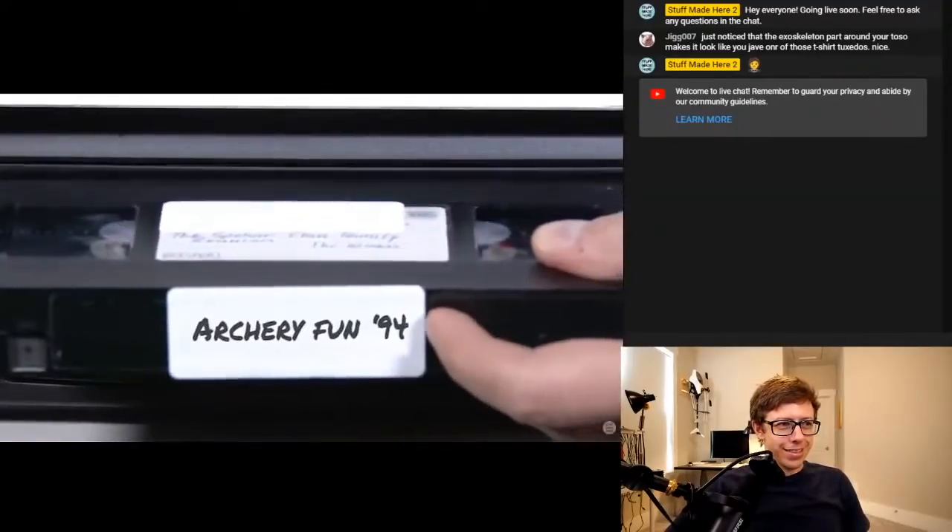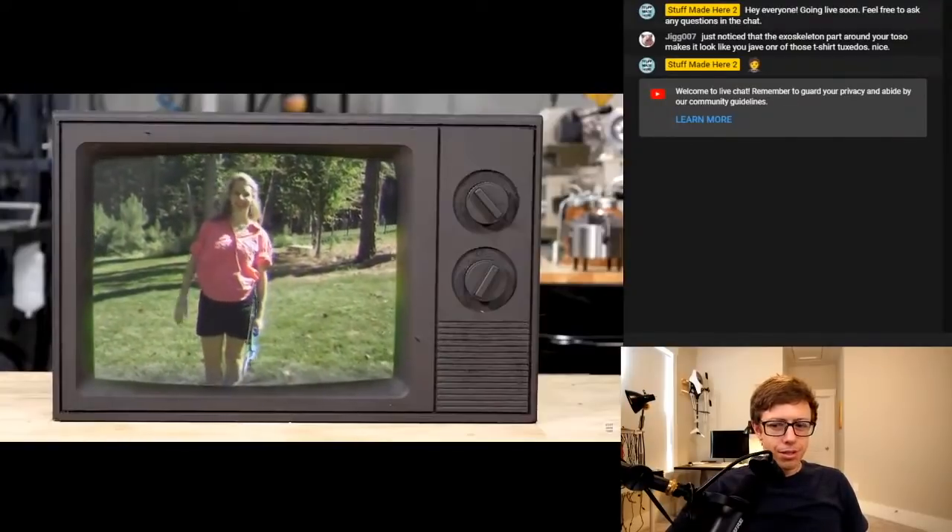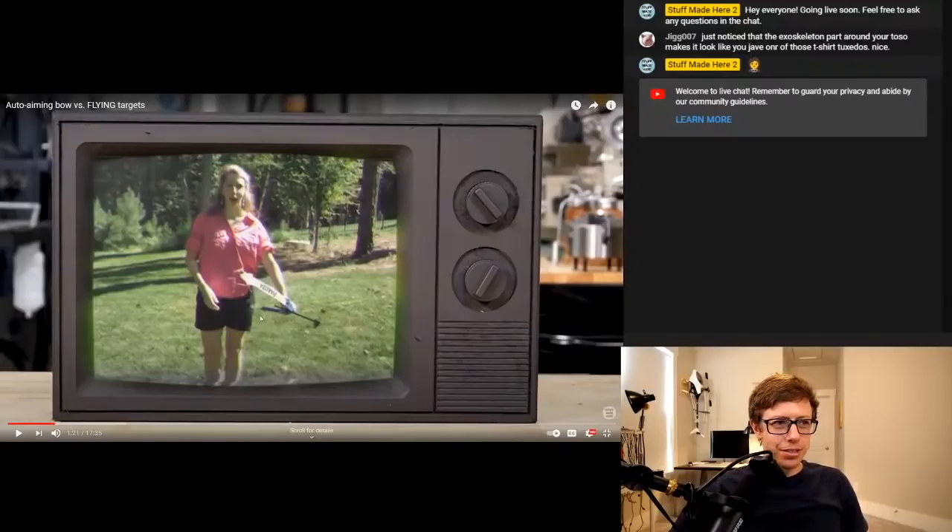So let me show you why an aimbot is hard. This TV is CNC machined on my router — it's made out of a sheet of MDF. Some people thought I 3D printed it, but I didn't. I had to machine it because I could not find a TV. I drove around to a bunch of thrift stores and none of them had one. So this is some model off of GrabCAD, and the knobs are SLA printed on the Form 3. The machining is done on the 24R.